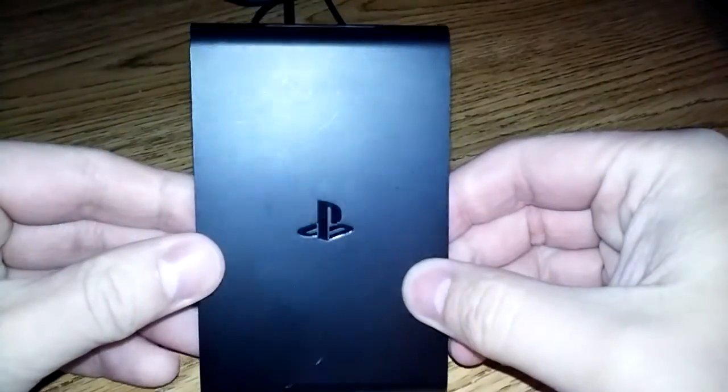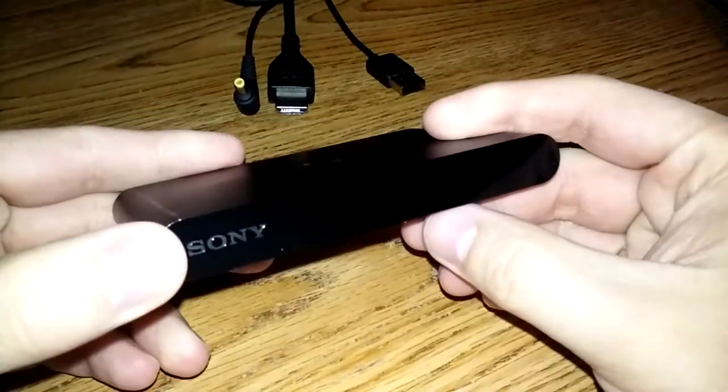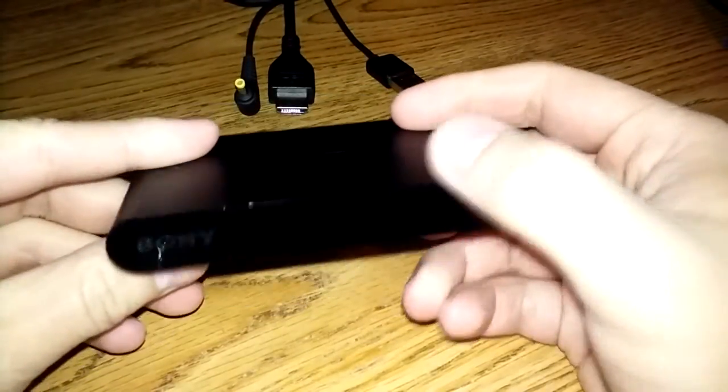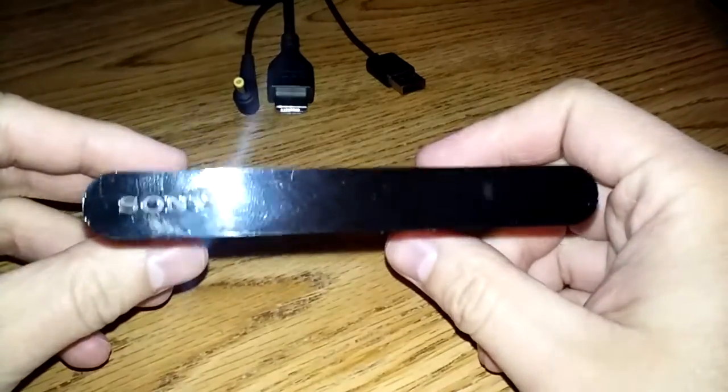How's it going YouTube? This is TalkF bringing you another video, and today I'm going to be doing my very first game console review — the PlayStation TV. Yes, the notorious PlayStation TV, a system that some people love, some people hate. And I gotta say I'm on the side of the fence that absolutely loves this little guy. It's an awesome, awesome system.